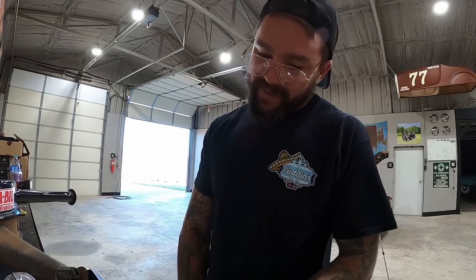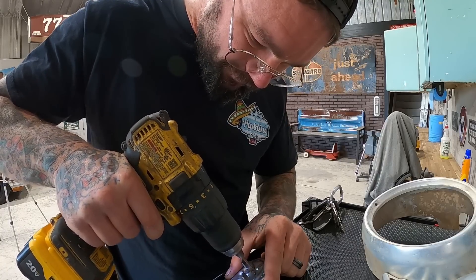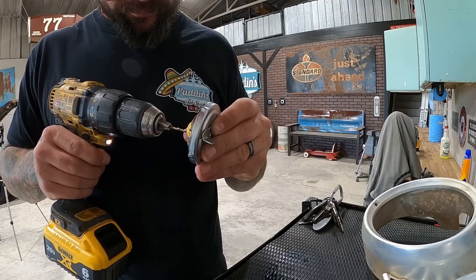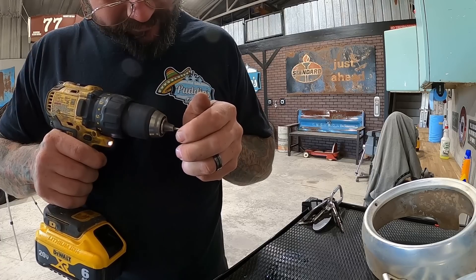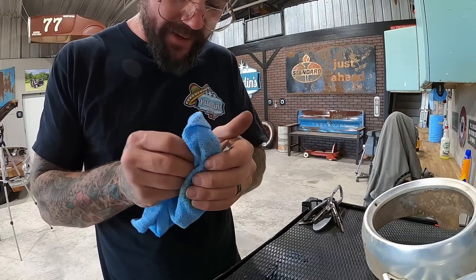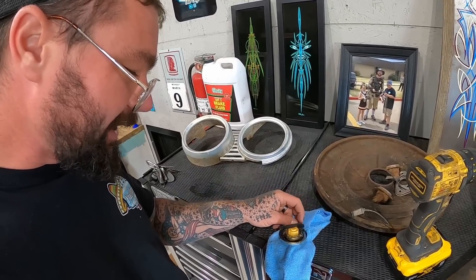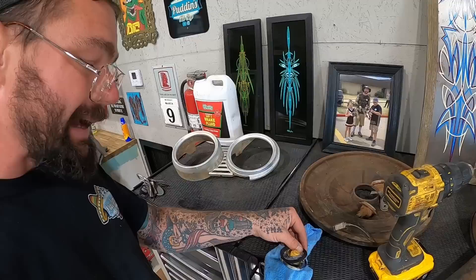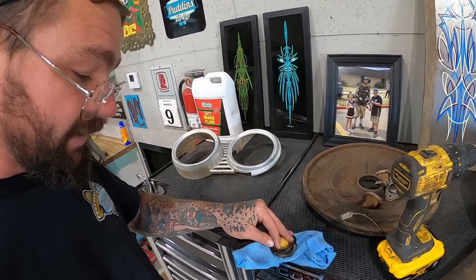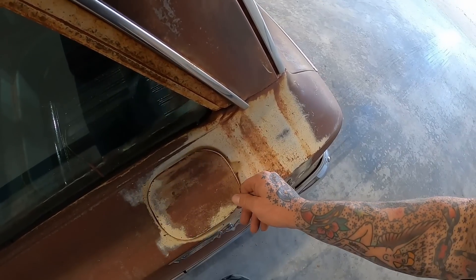I'm pretty tempted to just drill a little hole right here next to this thing. A 7/64ths bit — go right in there and hopefully that gets it through. That way if dust somehow gets in there a little bit, it can't actually make it down into the gas. Perfect. It'll be a little bit bigger hole than that. She vents now. I'm gonna see if I can find the proper cap, but this redneck cap will work until then.